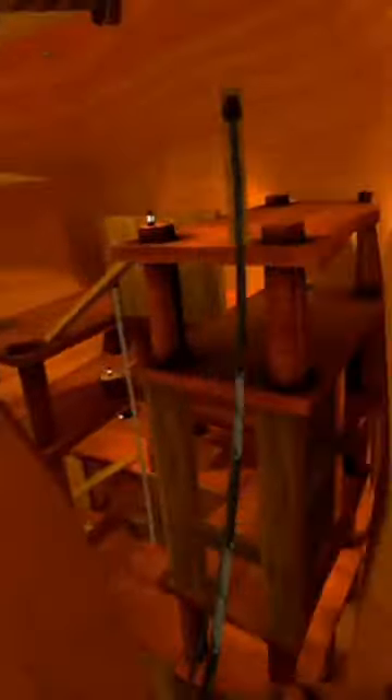The slip slap mechanic in Gorilla Tag is back. Well, kind of. This is called the zip slap and here's how you can do it.